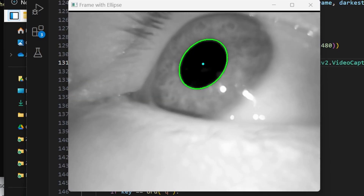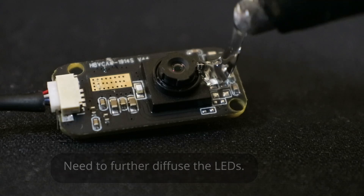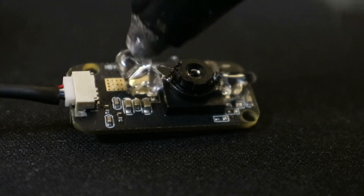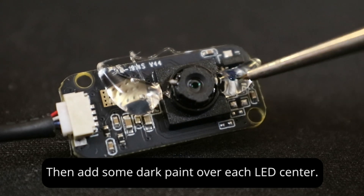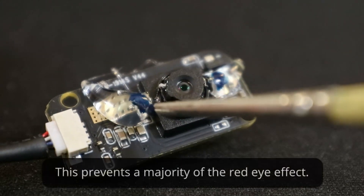Hopefully the manufacturer will place these farther away from the lens in future iterations, but I do have an easy fix for this. We're first going to add a small bit of hot glue to each LED to further diffuse the light, then paint the center of the glue with dark paint to prevent the center of the light source from shining directly in the eye, which should still give us enough diffused light for illumination.